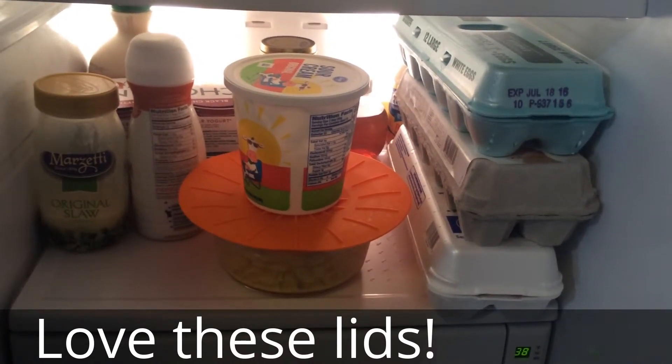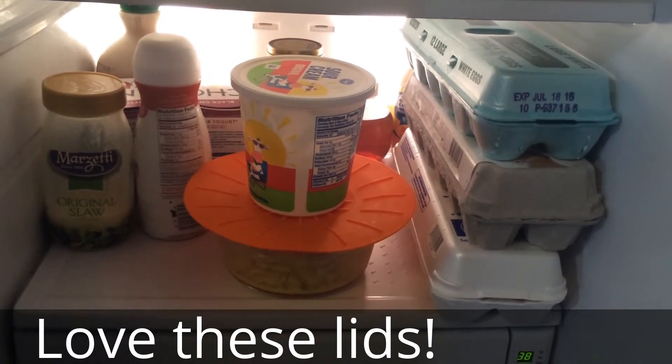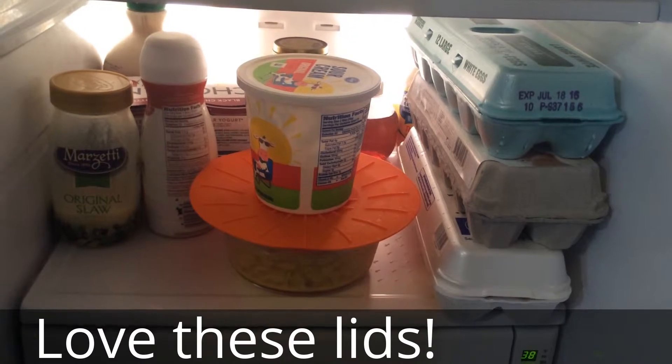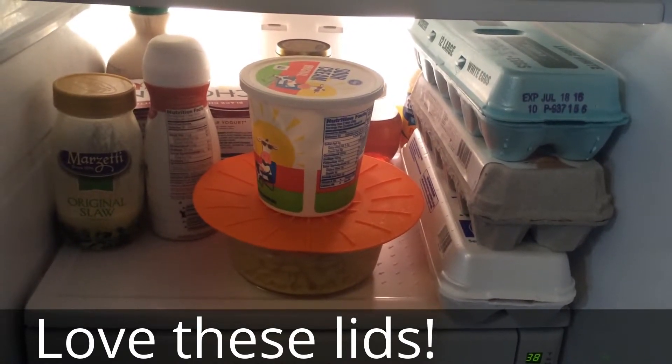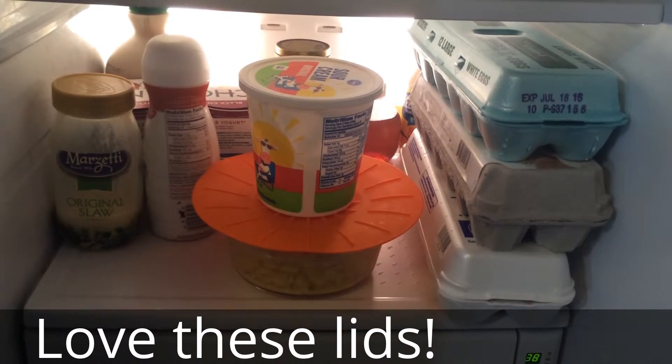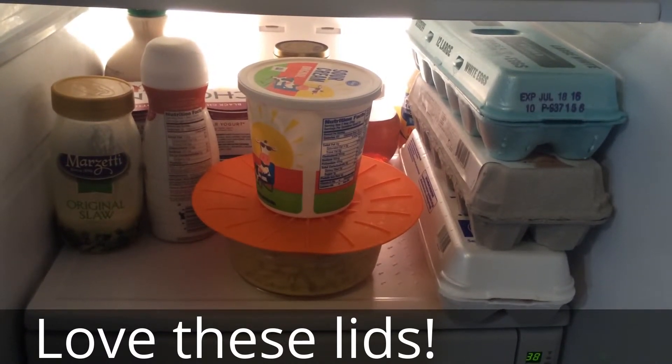These lids are awesome. I've been using them for storing things in the fridge and you can even stack things on top of them. You can stack multiple bowls on top of bowls. They stay very tightly sealed. I really don't even need to buy saran wrap ever again.